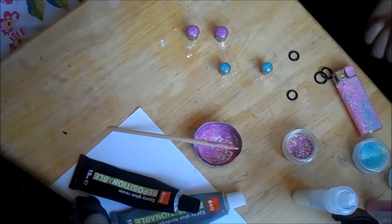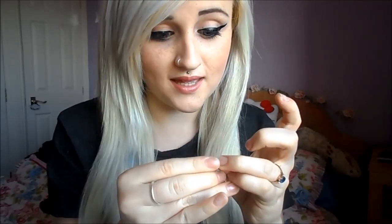So once you've filled your stainless steel tunnels with your glittery mixture, I would definitely leave them overnight to dry — at least 24 hours — otherwise if you peel the sellotape off too early it could come away and you don't want that. Leave them for a good day overnight, and then once they are 100% dry, just peel the sellotape off the bottom and you should have some pretty acrylic glittery plugs. You can wear them either way with single flare, so you can have them this way or that way.